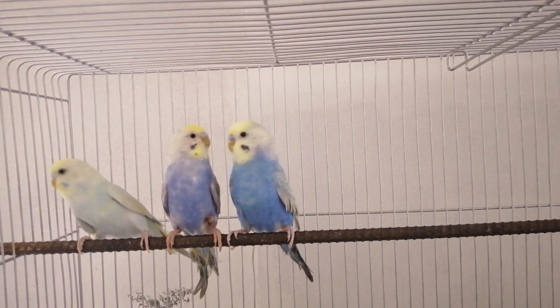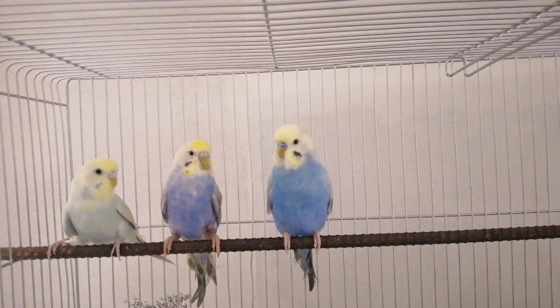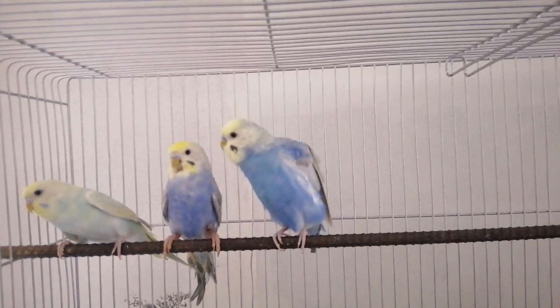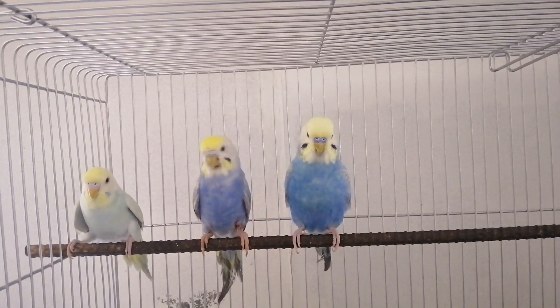Ngayon ay simulan natin kung paano ba malalaman na rainbow yung iyong paraket, at ano ba ang katanghiyan ng isang rainbow mutation ng paraket, at paano gumawa ng ganyang uri ng mutation. Isa-isahin natin ang mga katanghiyan ng taglay ng isang rainbow mutation. Apat ang katanghiyan para masabi nating rainbow ang isang ibon.